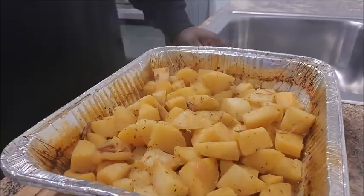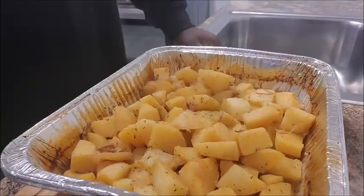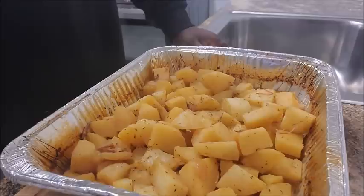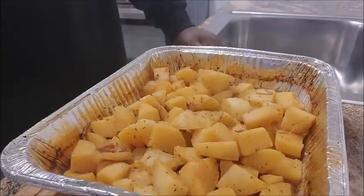Voilà! It has been about an hour and a half and the potatoes are done. We were cooking at 400 degrees. You don't have to stir them or anything — just put your aluminum foil on, leave them, and let them do their thing. We are done! I told you this was going to be easy. Let me go plate this up and show you what we've got.